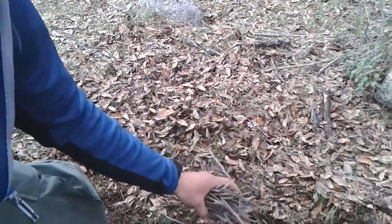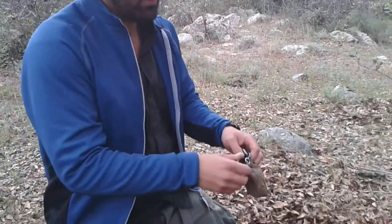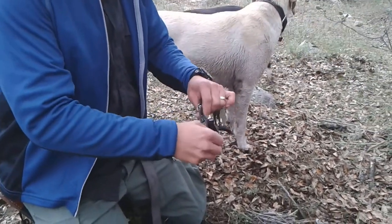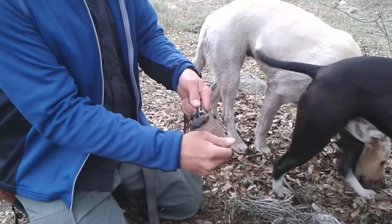Really, really thin twigs. So the first thing I have to do is to get out the fire kit that I have inside my little pouch here.